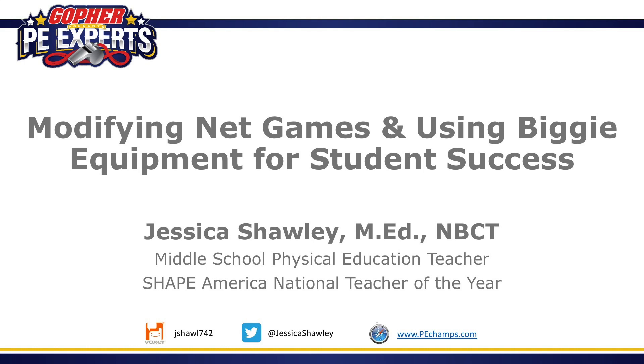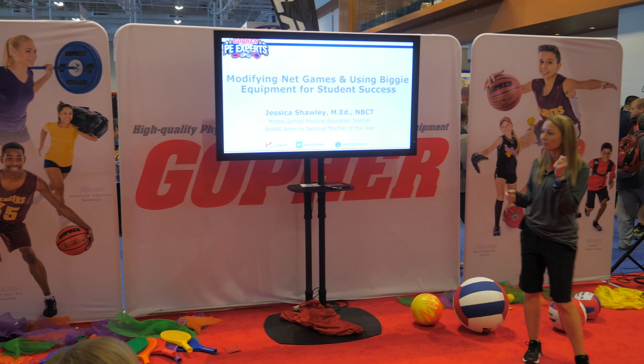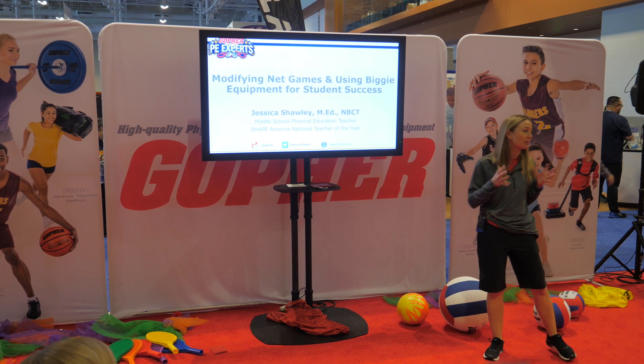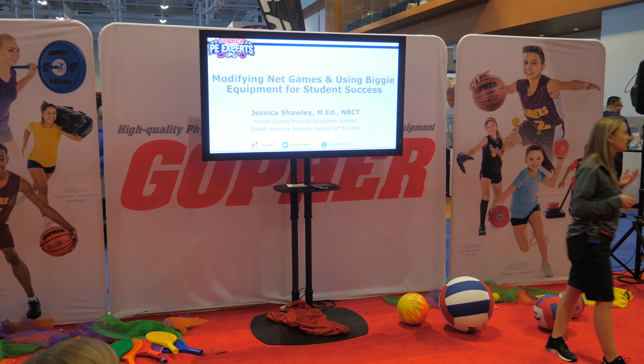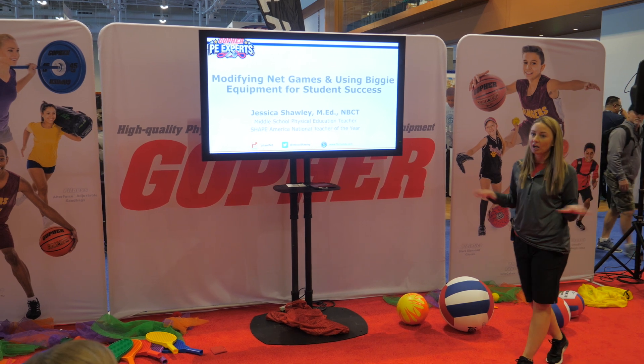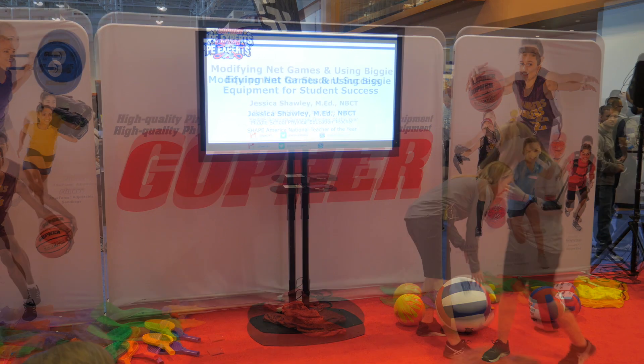Thanks for coming to this mini demo session. I'm sharing some ideas on modifying net games and using biggie equipment. I teach at a middle school and I love to modify equipment for all of them. They love to use something different — give them the real paddle, give them a biggie paddle, mix it up to keep them engaged and set them up for success. This goes for all levels of learners, not just my adaptive kids.